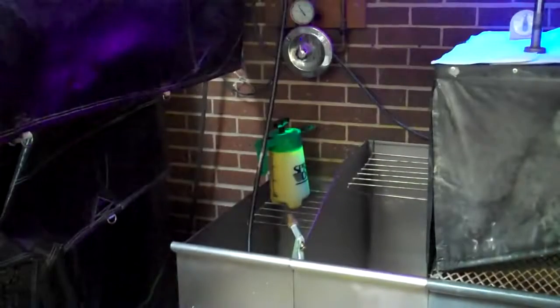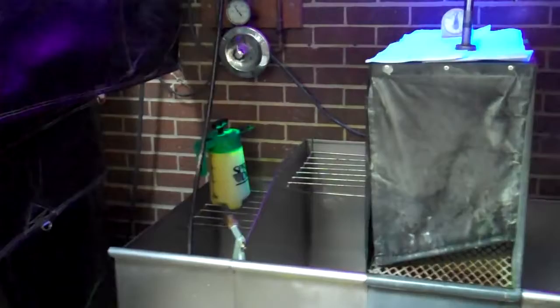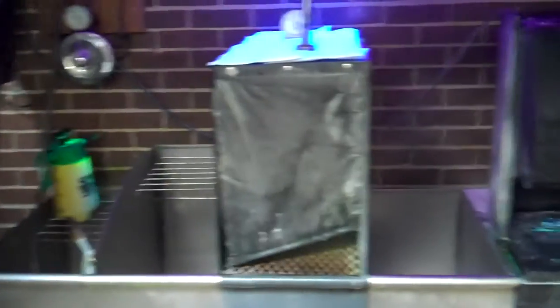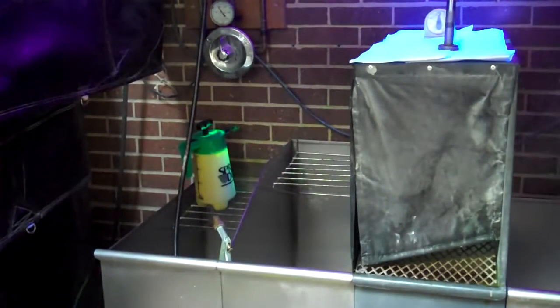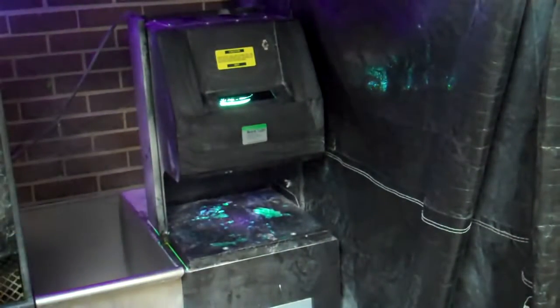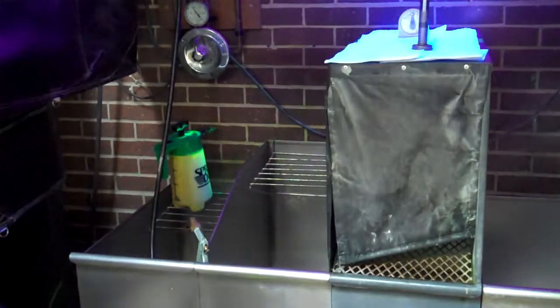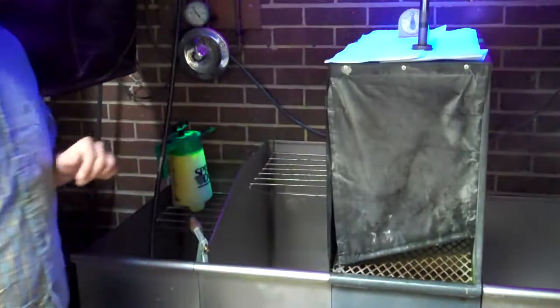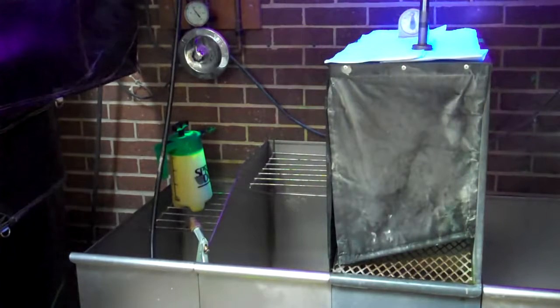Our inspection booth. We're going to apply the penetrant there on the left, make our way to the second station, we're going to dwell, then we're going to rinse. Right in front of you there is a dryer, and then we get over here to our developing station, and then clear over there on the right is our fluorescent blacklight. Basic process of liquid penetrant — just showing us that we can take our part from start all the way over here to the blacklight where we can see what's going on in the dark room under ambient light, according to ASTM 1417 and a couple other standards you possibly are going to use in your place of business.